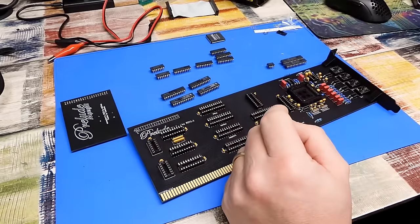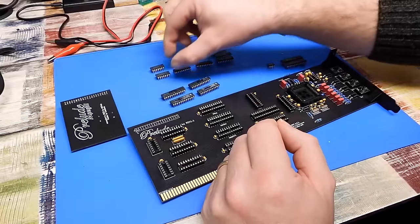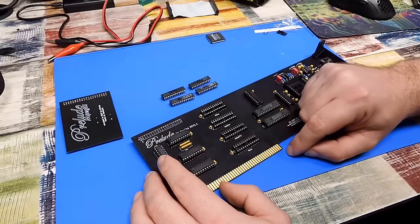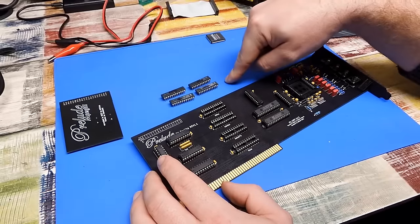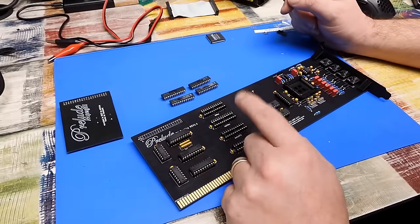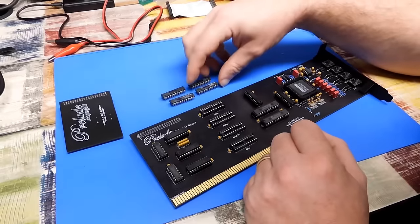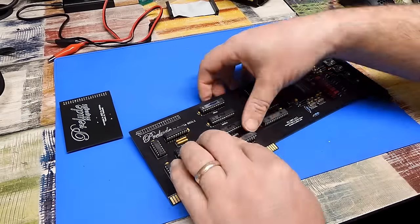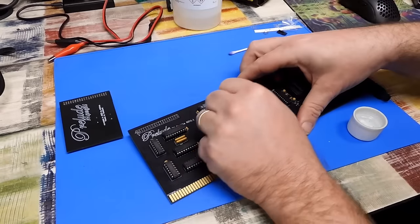Let's get it populated and tested. We may as well start at the start — U1 is the 74F74. Of the four GALs, I'm not actually sure what order these go in. These were very kindly provided by Screamo, who programmed all of them and labelled them 1, 2, 3 and 4. Apparently it is just as straightforward as 1, 2, 3, 4. A little bit of IPA should clean off the writing, and we're done.